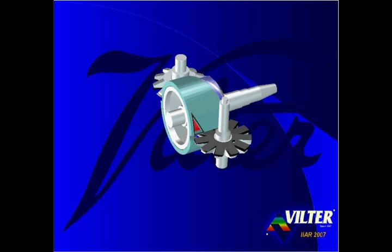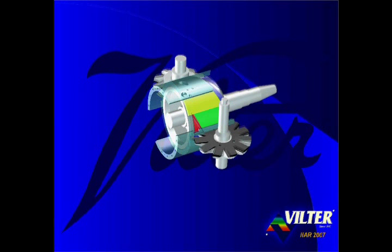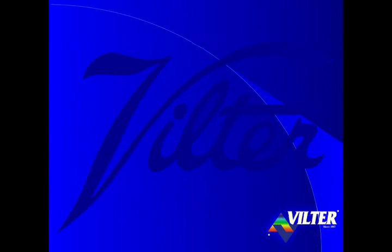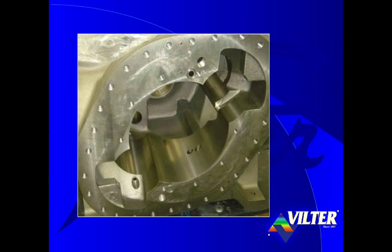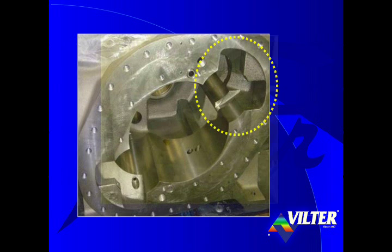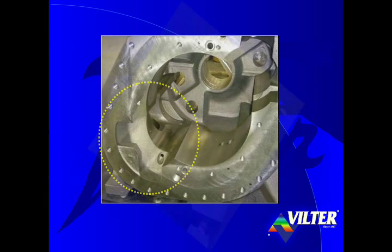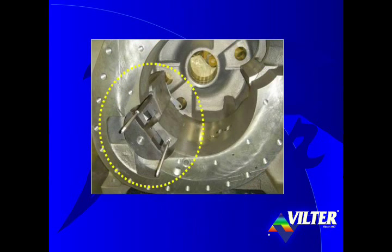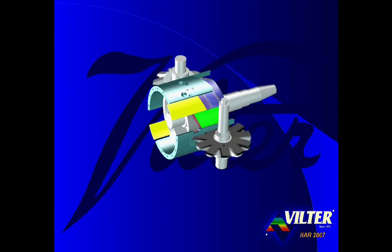The Vilter single screw compressor does not have a fixed port casing. Rather, a portion of the casing is removed from both sides of the single screw's frame. The portions of the frame that were removed are replaced with two bars of steel, or slide valves, on each side of the compressor. The patented parallax slide valves retain the curved shape of the casing they replaced. The slide valves are supported by carriage assemblies which are mounted in the compressor's frame.